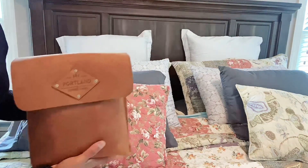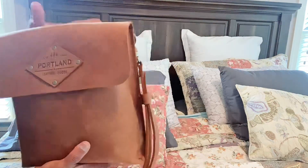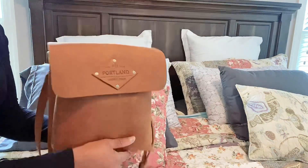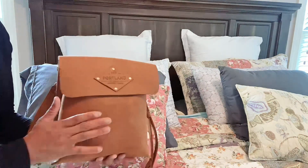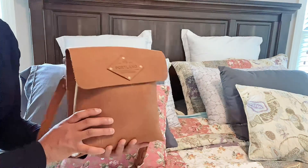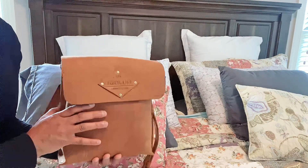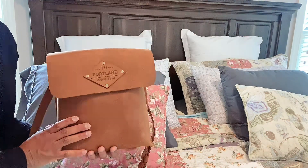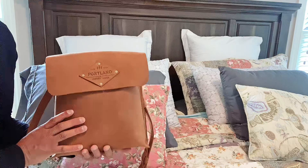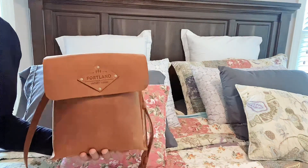Thank you all so much for tuning in. Again, this is my fake unboxing and also a what-fits-in-this-purse video. I hope you enjoyed it. If you have any questions please let me know, leave comments below. If you enjoy my videos, please subscribe to my channel, and if you like this video please give me a thumbs up — I will talk to you next time.